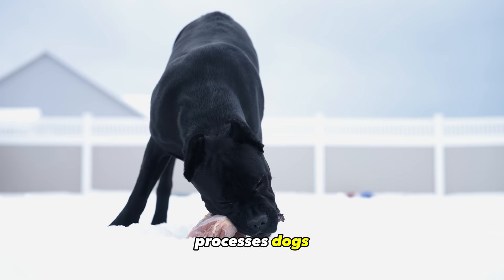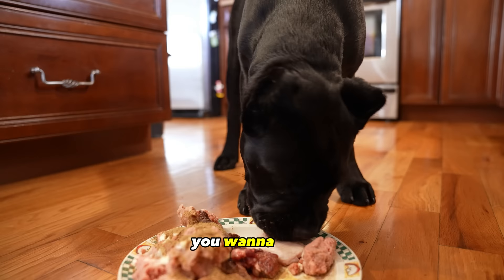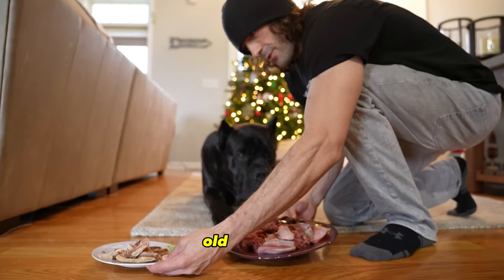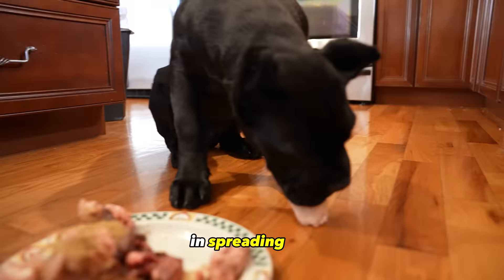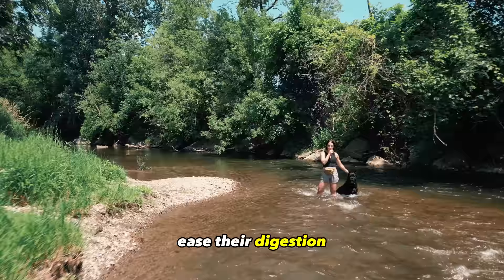Dogs are creatures of habit, so a consistent feeding schedule benefits you greatly with your new Cane Corso puppy. You want to feed your puppy four times a day from six to 12 weeks old. After that, you can start feeding three times a day until they're around six months old, then cut back to two times a day. Puppies require a higher caloric intake than an adult due to rapid growth, and spreading out their feedings multiple times a day helps ease their digestion.